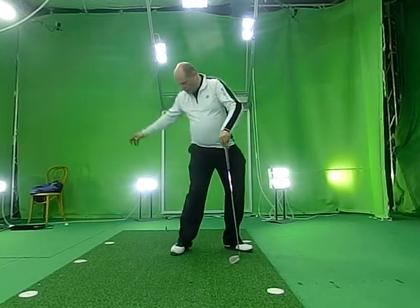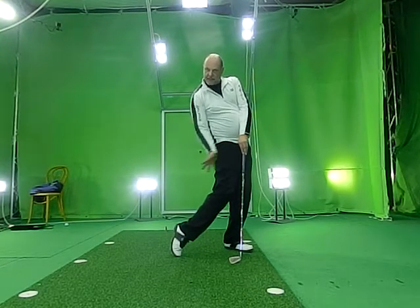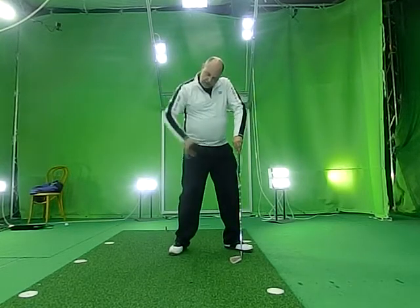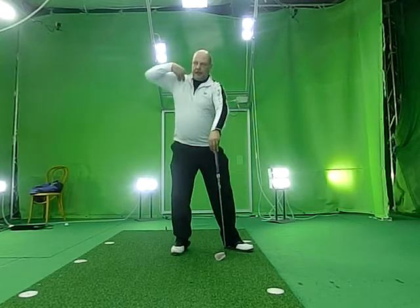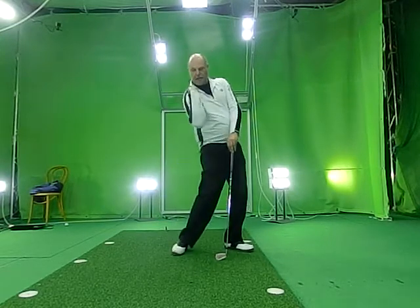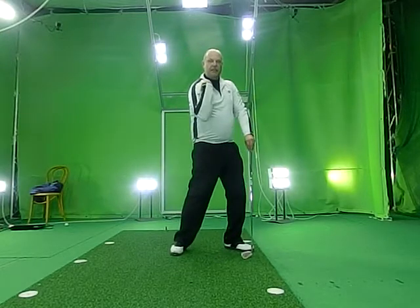And that brings your right heel from inside, so it is rotating this way — it looks something different. And it's the same with the right shoulder. It goes back, drops down, and makes a circular movement without any change of direction.